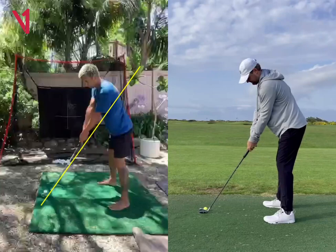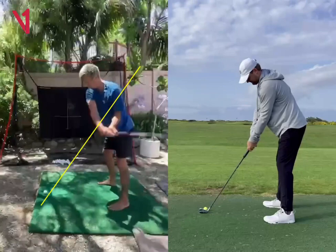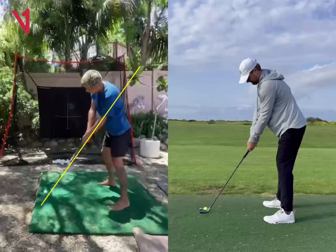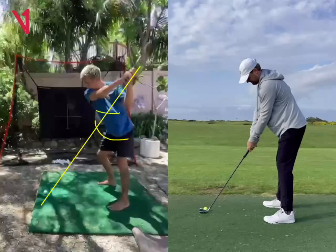The big thing for you is, as you get in a nice position at the top, what's happening is that your arms are kind of outracing your body. You can see your body lines are pretty closed here when you get to impact. What you want is, from the top of the swing, you want your body to outrace your arms.